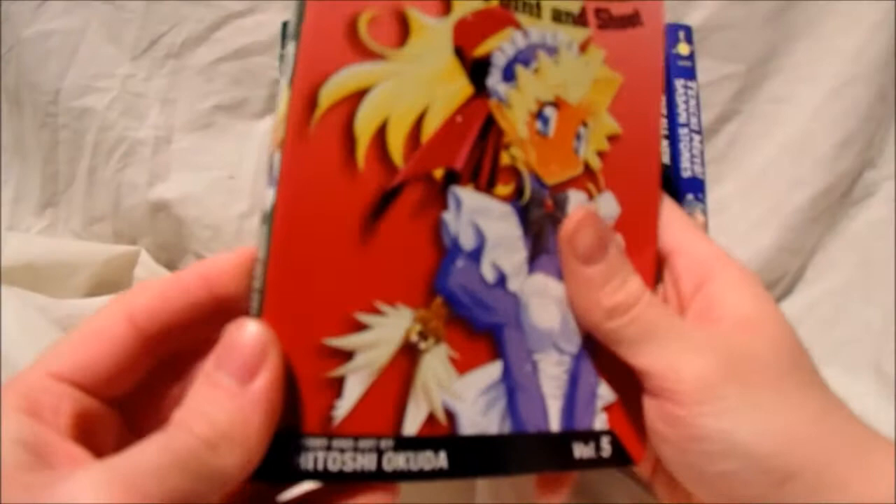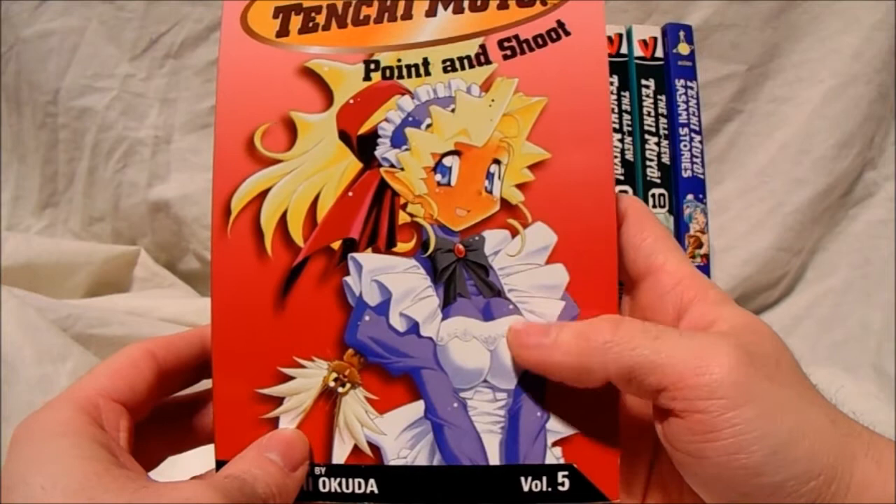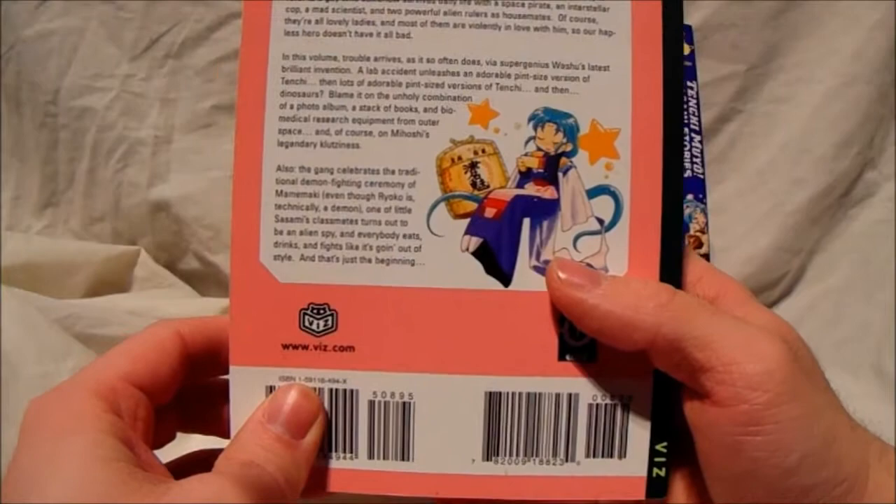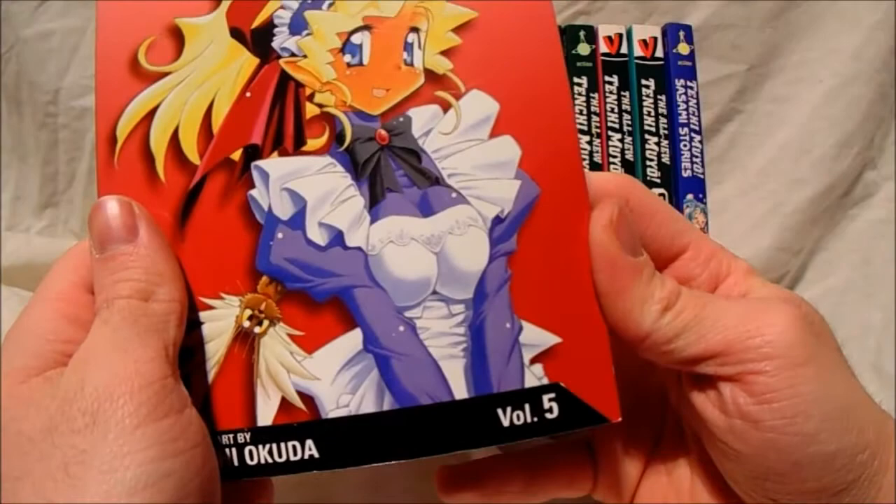Volume 5 — this character is Mihoshi. She is quite a dim-witted character, quite dim, but rather funny at the same time. And you've got Sasami on the back there as well, so yeah, rather cool.